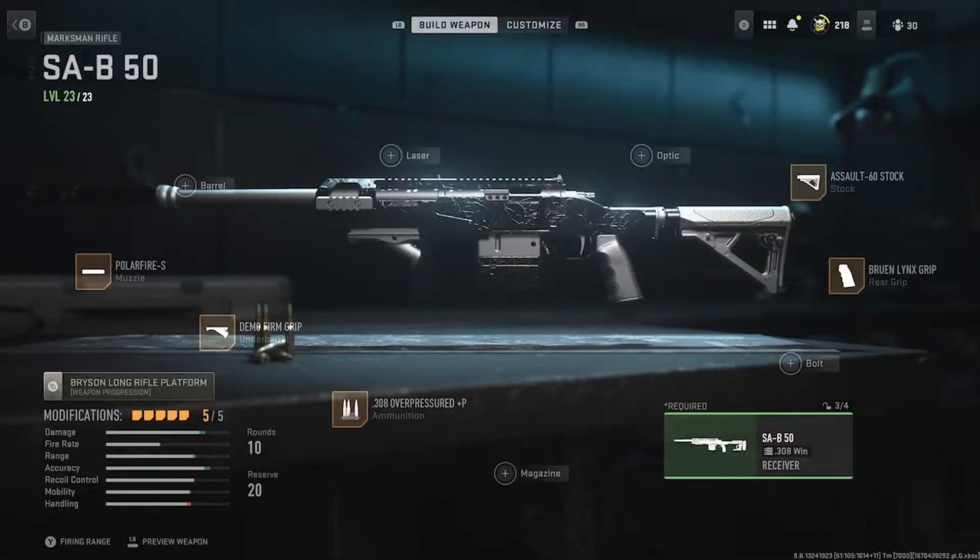We'll be on the SAB-50, guys. We have the Polar Fire S muzzle, we don't use a barrel on this gun. Got the Demo Firm Grip as the underbarrel, got the .308 over-pressed ammunition, got the Bruin Lenis Grip as the rear grip, and the SalT 60 stock. I have the stock instead of anything else pretty much because I want the aim-down-sight speed. This is pretty much just like the SPR and the Lockwood MK2 — you just shred guys running down the lane, shoot them. It's like a shotgun up close and a sniper from far distance combined in one — a marksman rifle. But if you're working on your long shot, switch out your optic for the VLK 4x, and that's pretty much all you need for this class.